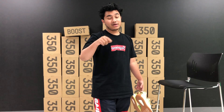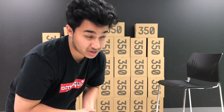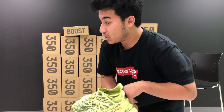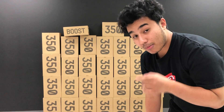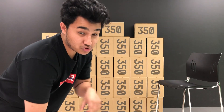You can cop yourself a pair of semi-frozen yellows online. Because of the support you guys showed two videos ago during the sesame giveaway, I'm doing another giveaway with these semi-frozen yellows. For you guys on YouTube, if you want to win a pair, you're going to have to subscribe to the channel, like the video, and comment below what your size is. A month from today, I will be picking a winner and announcing it on this channel.